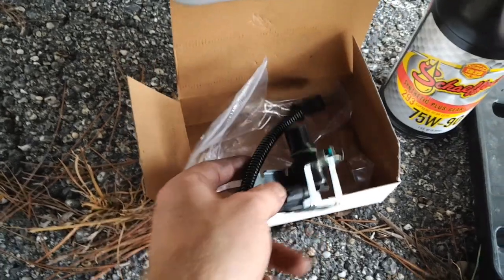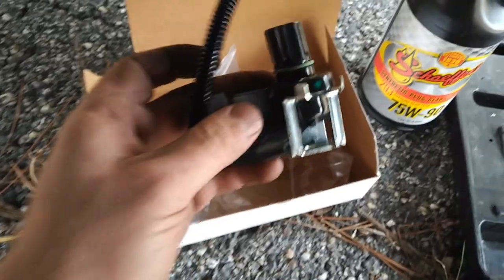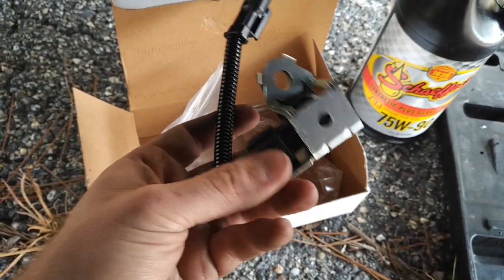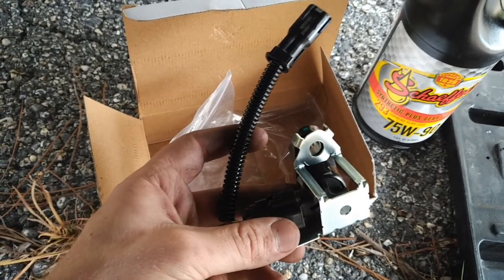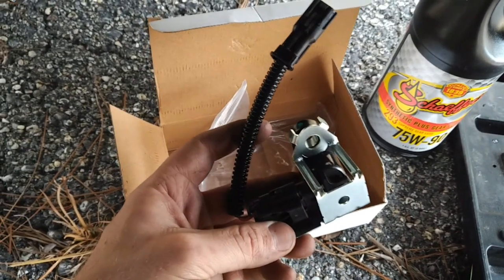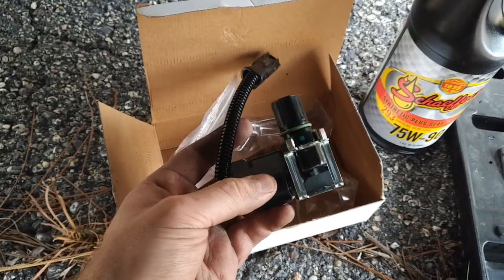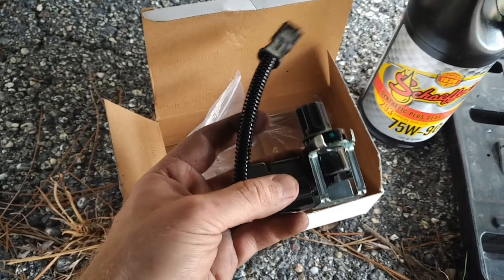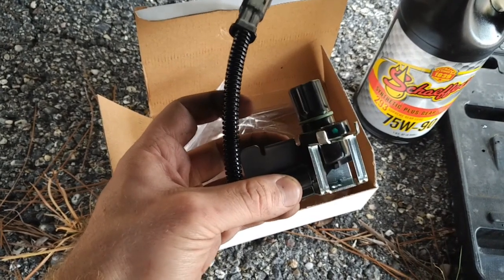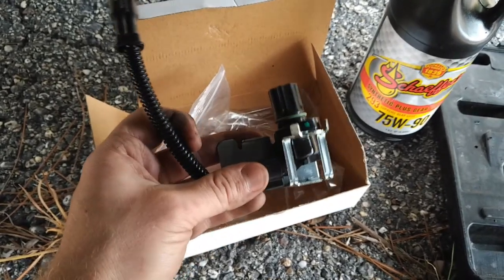Hey y'all, today I'm going to be replacing the rear speed sensor on my 03 Ram. Here's the rear speed sensor itself. It comes with a green O-ring on the sensor to seal off your diff, a protective metal bracket on top, as well as an electrical connector. It's hit or miss whether or not this bracket and connector are actually going to work or if we'll have to reuse the old ones. I got this for about $25 on Amazon.